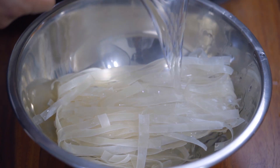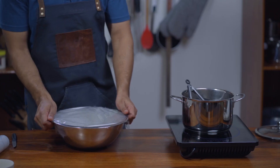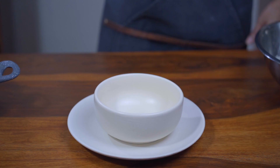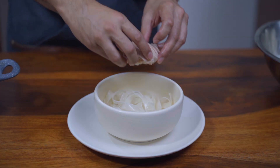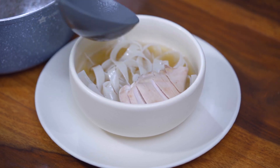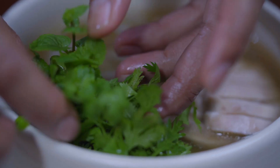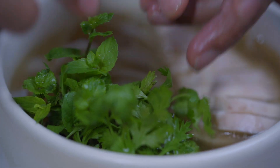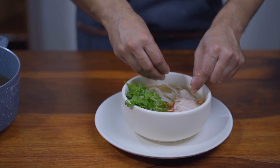To assemble, cook the rice noodles as stated on the back of the packaging. To plate, place the rice noodles in a large bowl, then add the sliced chicken breast. Pour the hot stock over. Place fresh herbs like mint and coriander on one side, add a nice lemon wedge, garnish with sliced chillies, and you're ready to serve.